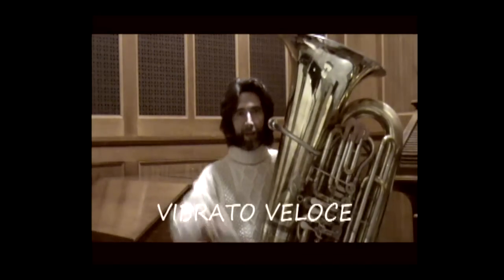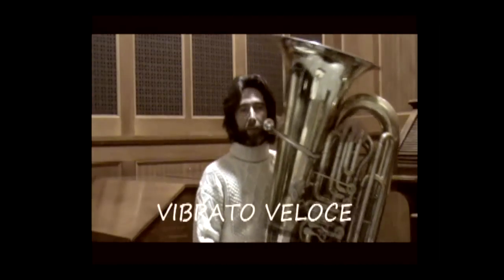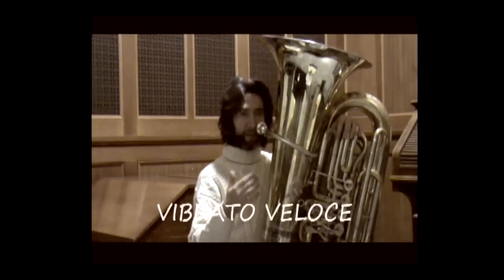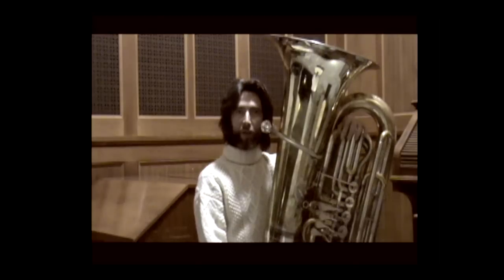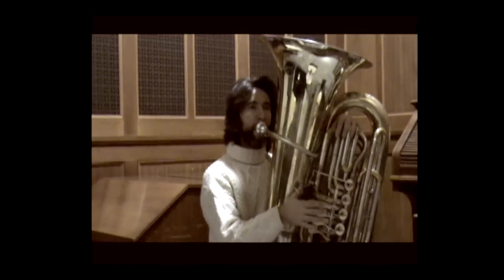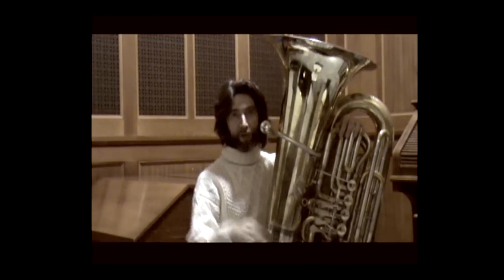The serpentine symbol indicates a fast vibrato. I recommend using jaw vibrato because it is much more controllable. The movement of the jaw varies in relation to the pitch: in the high register, a minimal downward jaw movement is sufficient, while in the low register the movement must be much more ample.